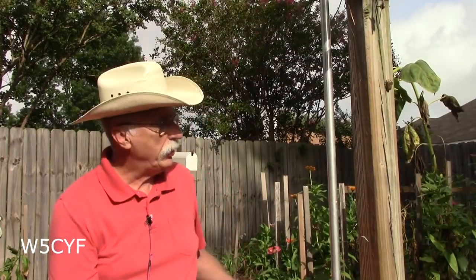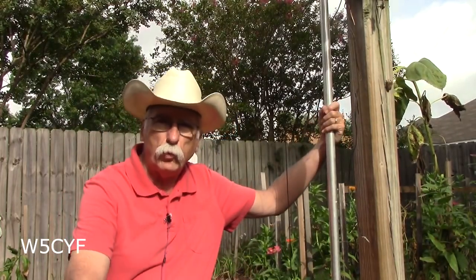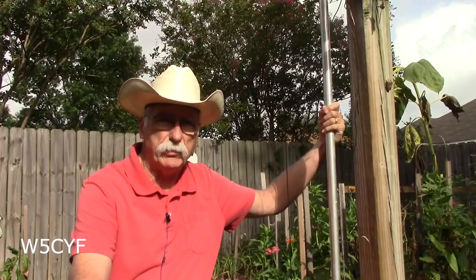Hello everybody, this is John W5CYF and welcome to the garden of the ham shack, where I've got the antenna — the Hustler 4-band trap vertical — which has really worked out to be a great antenna.